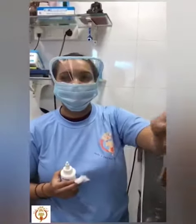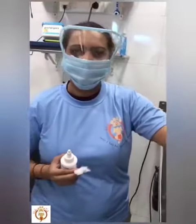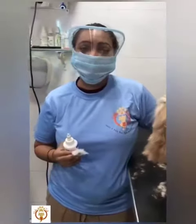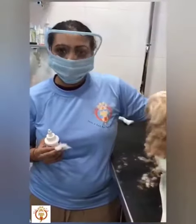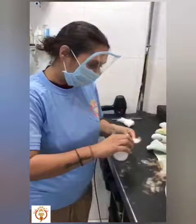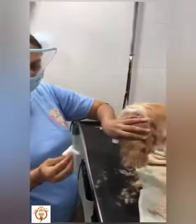Hi guys, I am Isha from Nails Tuttle Pet Spa. Since COVID is going on, everybody cannot go to the spa or get the ears cleaned by the vet and stuff. So we will quickly see how to get the ears cleaned at home, because ear cleaning is a must for the dog.